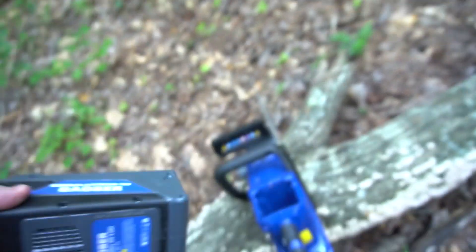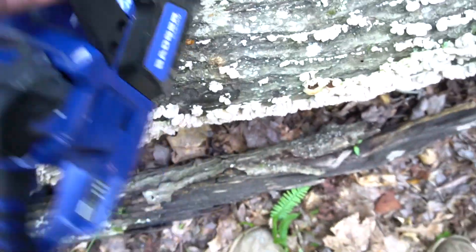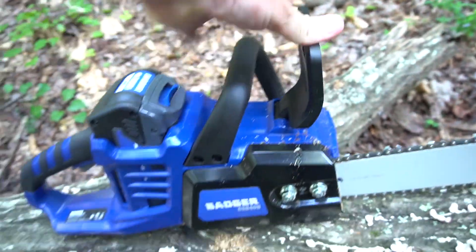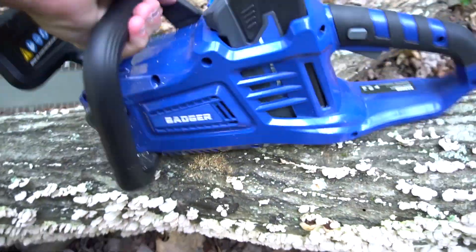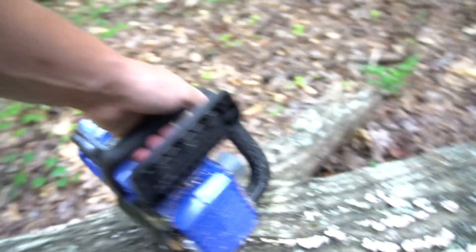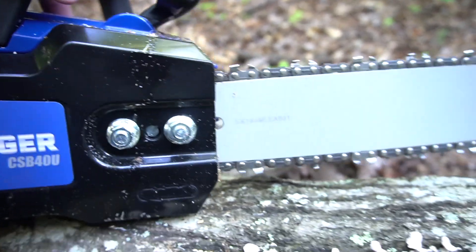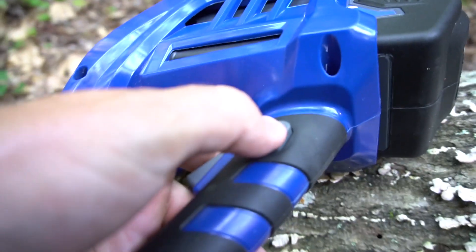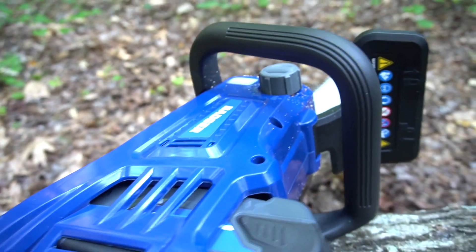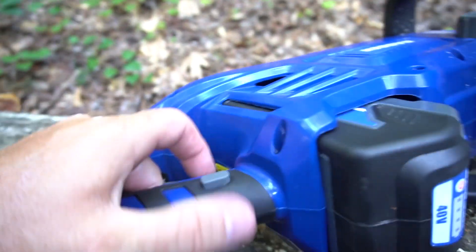It has rubber all around and goes right into the compartment right there. It has a chain guard so you can lock that forward or back - that's also the kickback guard. It comes with a tool so that you can adjust your tension. What I like about it is it's got a safety switch right here, and as you can see I can't go because this chain guard is locked.